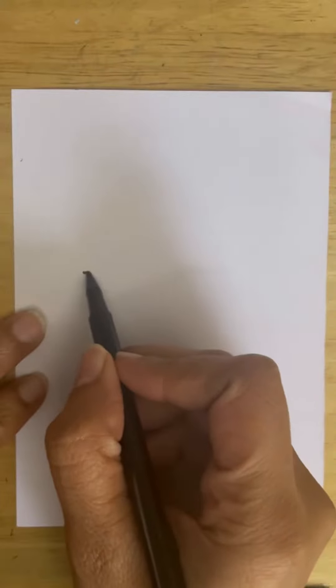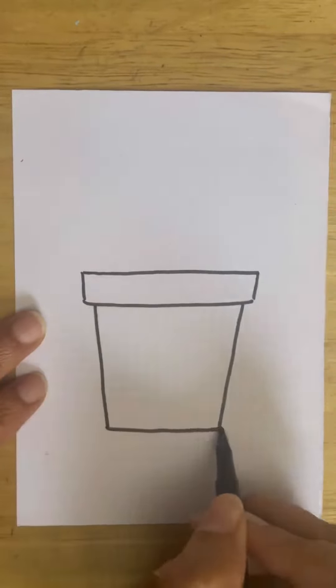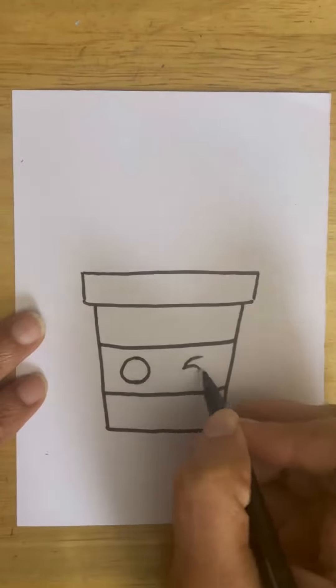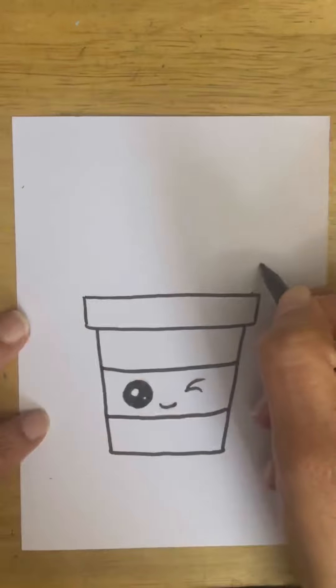Hello and welcome to my channel. Today I'm drawing a pencil stand. You can see I'm using a sketch pen to draw directly. I suggest for those who are drawing it for the first time, please use a pencil first and follow the steps. It's very simple. Once you have the drawing in front of you, you outline that with the black sketch pen and go on.